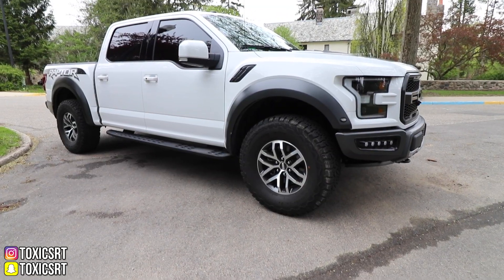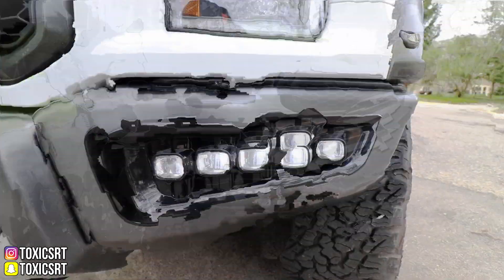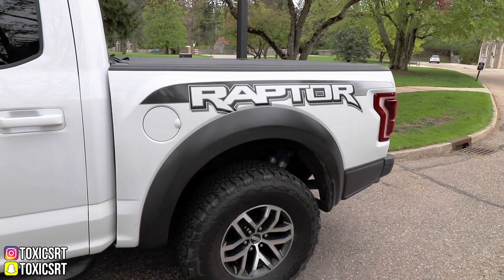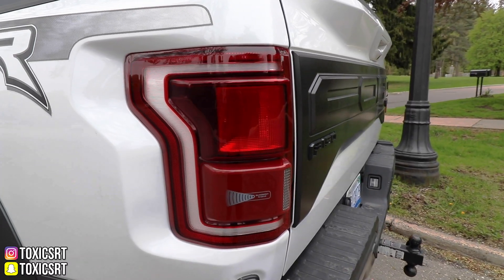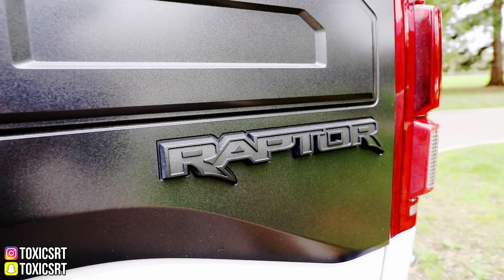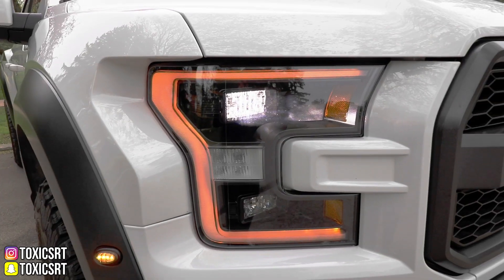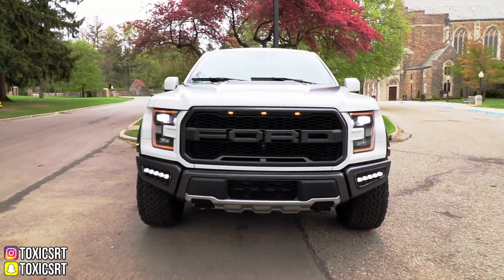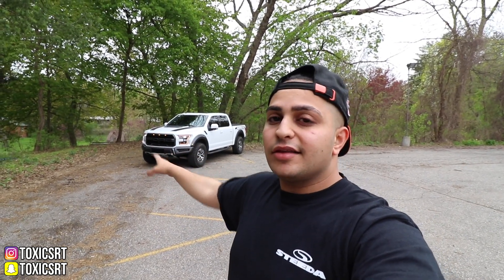So without talking too much, let's show you guys some cinematic stuff. Alright guys, now let's do a little walk around, check the outside of the truck, check the inside, and then we're going to take it for a drive. So let's get it.